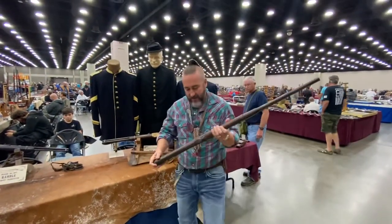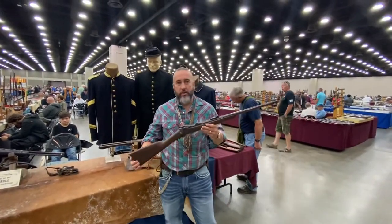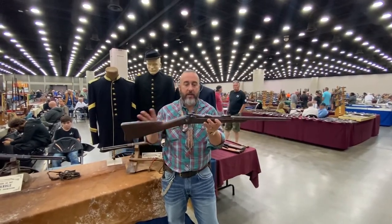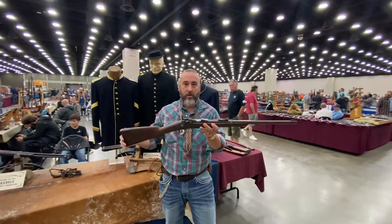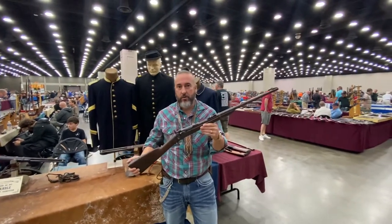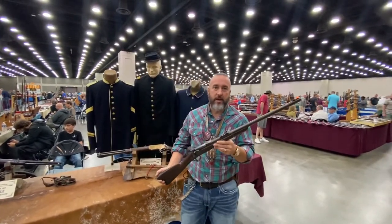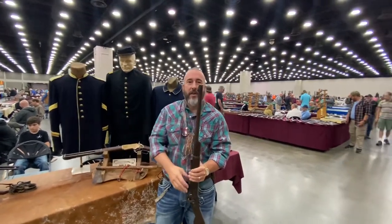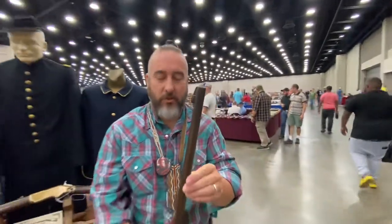This one was issued to either a 7th or 5th Cavalry Trooper. And then, since it doesn't have any modifications, we know that it didn't get turned back in. So it was either a deserter, or got captured by the Native Americans. Notice the front sight — they've added kind of a frontier sight on there. Pretty cool.